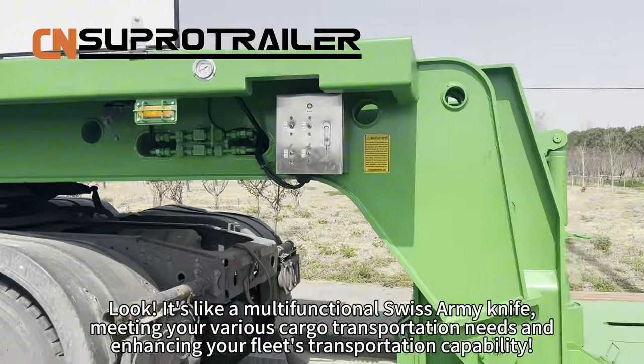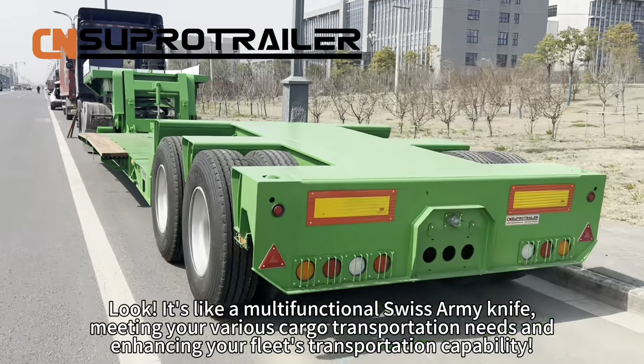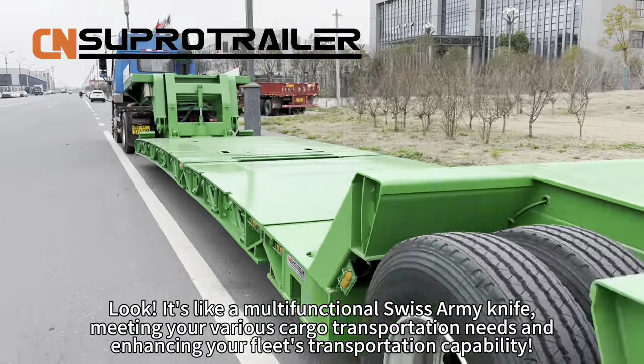Look — it is like a multifunctioning Swiss Army knife, meeting your various cargo transportation needs and enhancing your fleet's transportation capability.